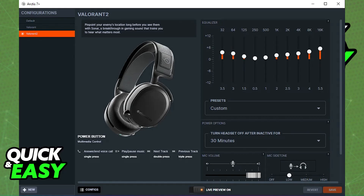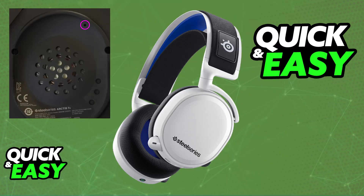You can perform this as many times as you wish; however, performing it a single time should be enough to fix any major issues attributed to the headset. If you notice that even after you perform this hard reset it still does not work, the best course of action is going to be to contact SteelSeries support for further assistance or potentially getting a replacement.